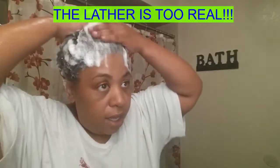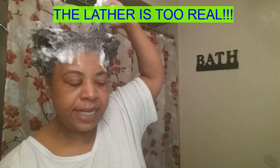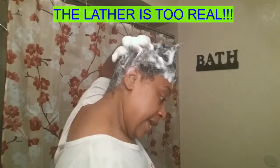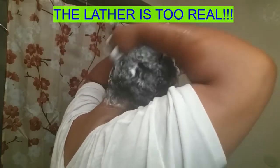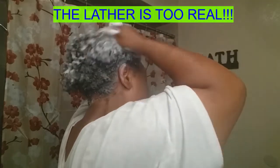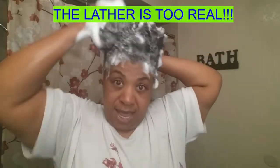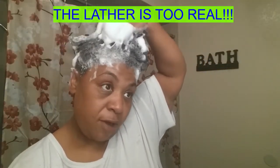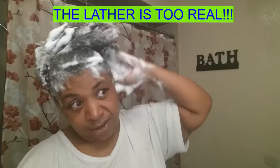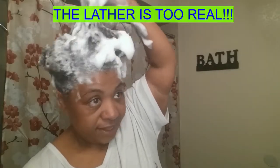I just had to show y'all this lather real quick. Y'all, this lather is ridiculous. Do you hear me? This is probably a quarter size of shampoo that I started with in the back with my hair. The lather I got — I'm going to shampoo my hair, I take my shampoo brush and I make sure I get my scalp really good. You have to make sure that the scalp, where the hair is going to be growing from, is taken care of. So let me rinse this out. I told y'all that lather is crazy — look at all that. Y'all, quarter size, quarter size.